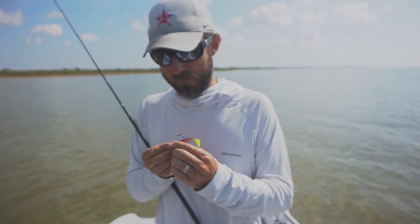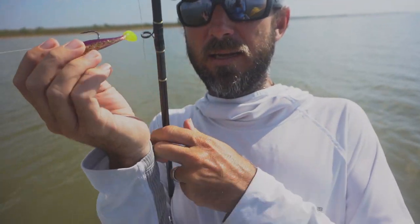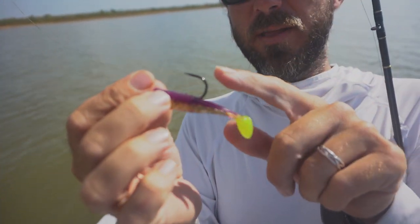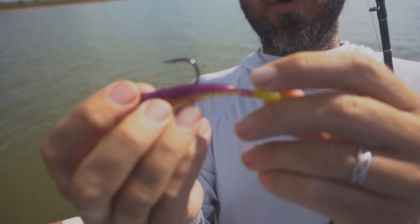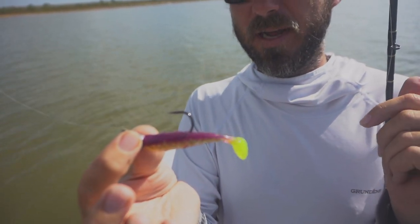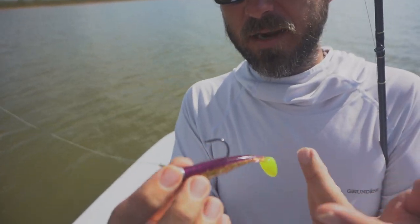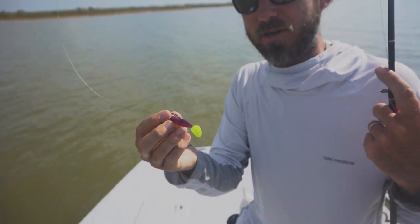I see a lot of people rig this thing all sorts of different ways, but on almost every plastic I'm going to come right out of the top of the lure. The easiest way to rig the paddle tail: you've got your short end and your long end — this is the top of the lure, I'm coming out of the top every time. I see people go out of the bottom a lot. Does it hurt? Does it help? No telling, but it drives me nuts.